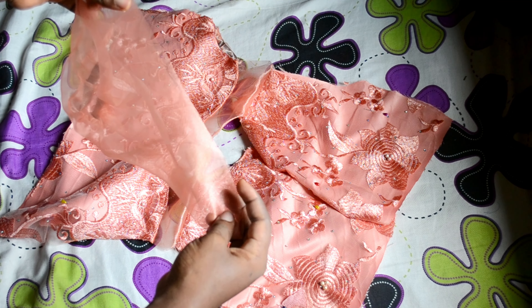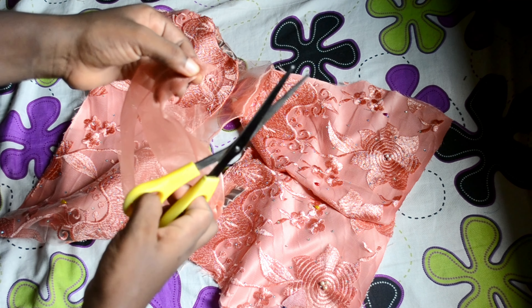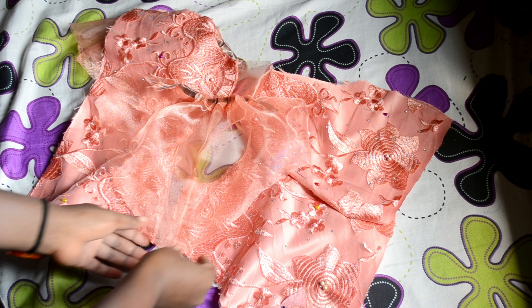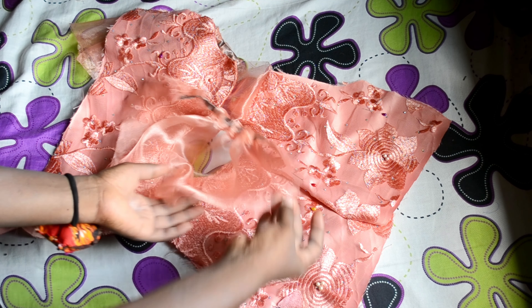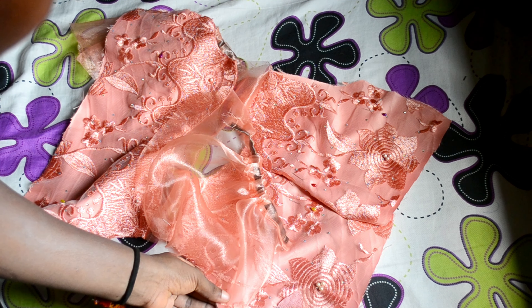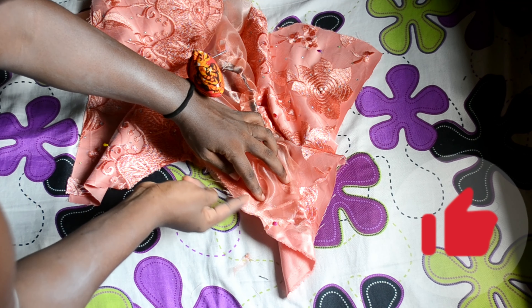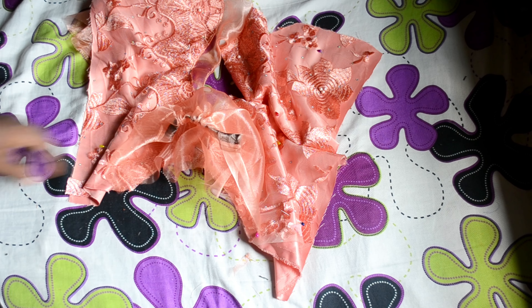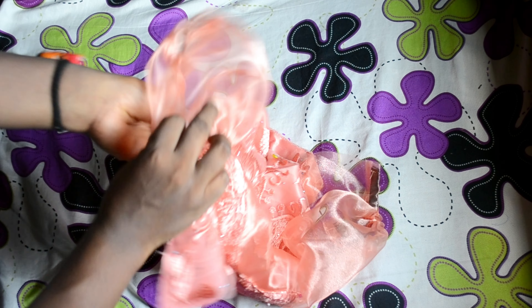The next step is to attach the sleeve to the bodice. I fold the sleeve to find the center, then pin it at the shoulder line. After pinning the center, I pin from where the armhole starts towards the shoulder on both sides. You'll notice the sleeve has excess fabric — that excess I'm going to pleat at the shoulder line. After finishing one side, I do the same for the other.